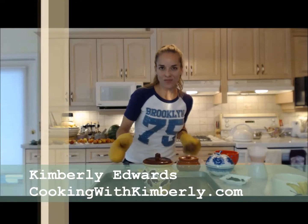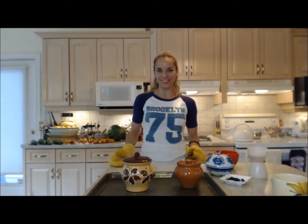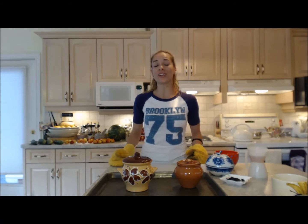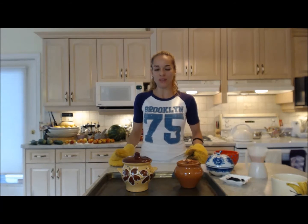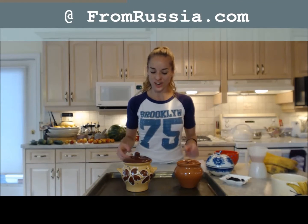While I'm checking on mom's dinner, I thought I should give the opportunity to show you these beautiful ramekins. Hi, I'm Kimberly Edwards from CookingWithKimberly.com, and tonight I'm going to show you how to make a very traditional Russian dessert, a pluma mousse with plums — it's a plum stew. I wanted to show you these beautiful stoneware ramekins from FromRussia.com.